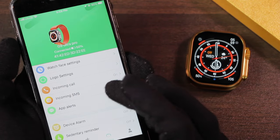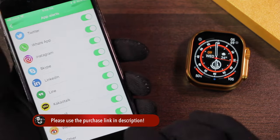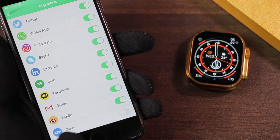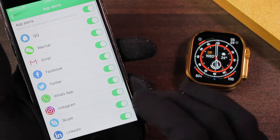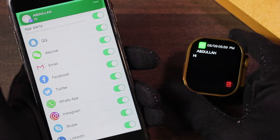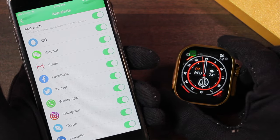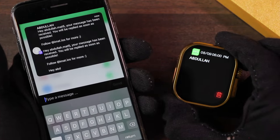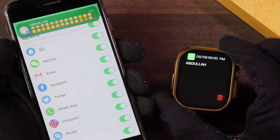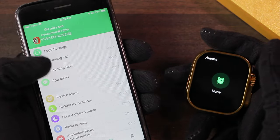You can receive incoming call, incoming SMS, and app alerts. App alerts also has an 'other' option which means it can send notifications for almost all applications on your smartphone even if not listed. It turns on the display when you receive a notification and shows a full-screen prompt. It doesn't have a banner notification option, and for longer notifications it failed to show the content. It also doesn't support emojis.